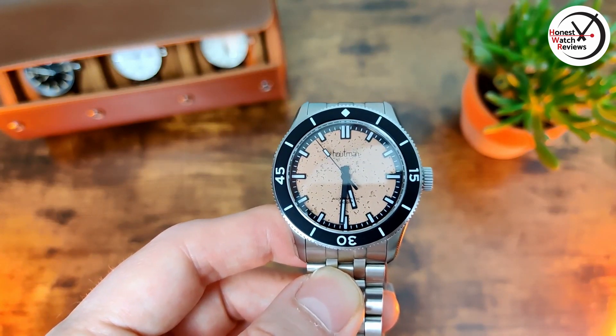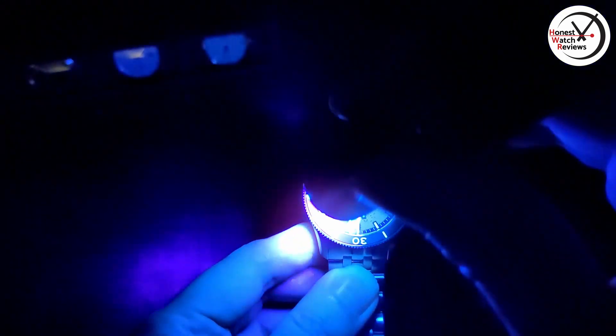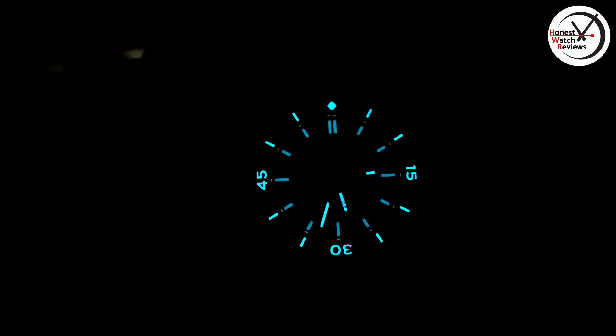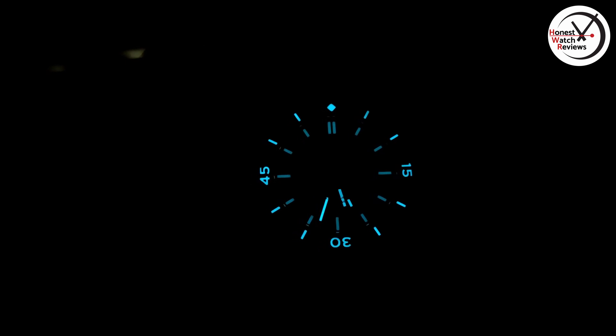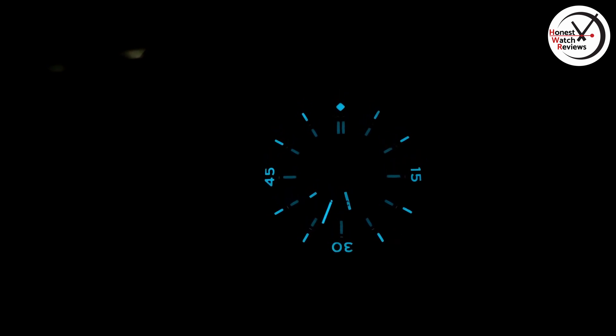Before showing you what it's like on the wrist, let's quickly see what the lume is like. You can already see quite a bit, but let's charge it up and give it a proper chance. There we go — really nice. We've got a fully lumed bezel and then BGW9 on the dial, giving that ice blue color, and it is nicely evenly applied with no patchiness at all. It lasts a decent amount of time as well. The indices fade slightly quicker than the hands and the bezel, but that's not too big a deal — the main thing is the hands hang on, and it stays at a pretty good level for quite a while.